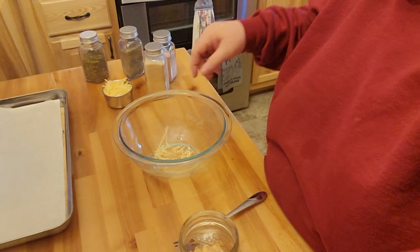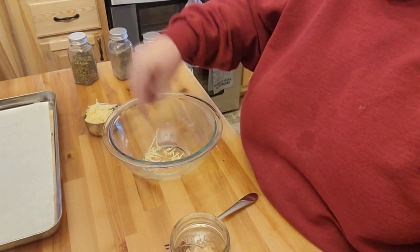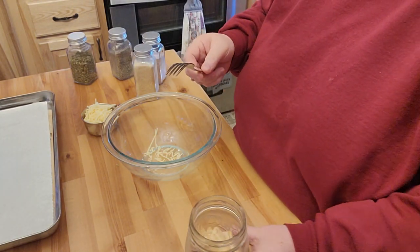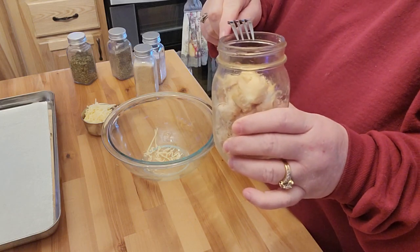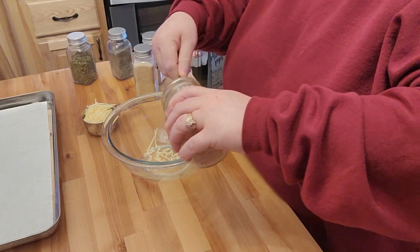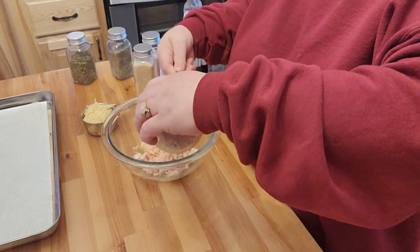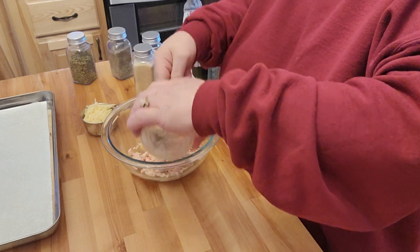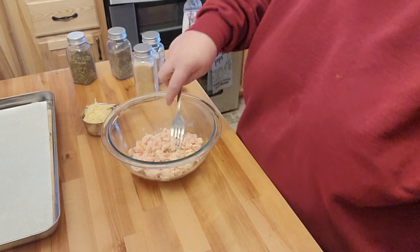I'm going to bring it down here and show you what I'm doing. Now, I put the measuring cup over top of that, so that's why I have a little bit of cheese in my bowl. It says one can of chicken. However, I either have the pint or what would be my yogurt jar of chicken, and I'm going to opt to do the pint jar to make it a little bit bigger.